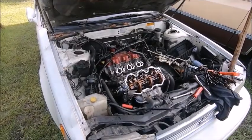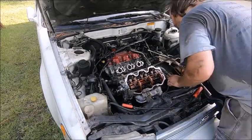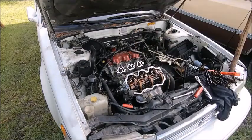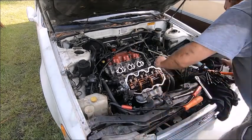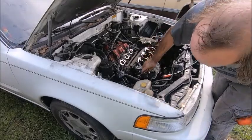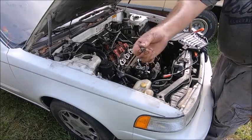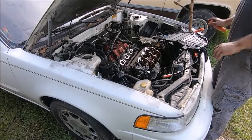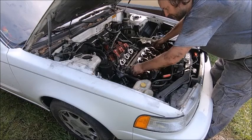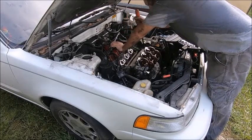Moment of truth — did we get everything disconnected? We can't lift — got to be a bolt we missed. Found her. There's a little tiny bolt way down in there. I didn't think that little thing would actually be holding the head on — that's strange. But it does. There we go.